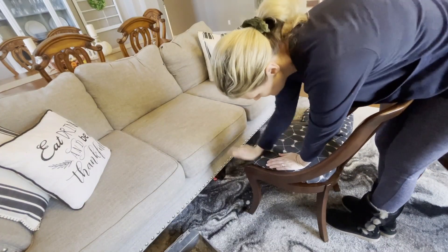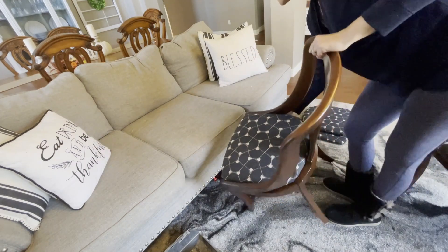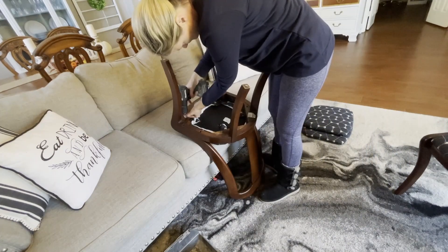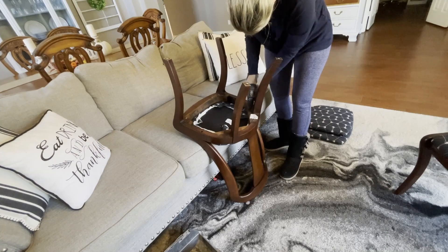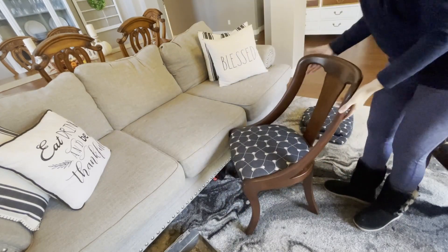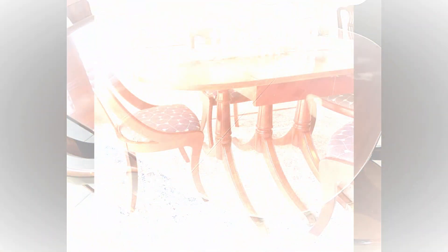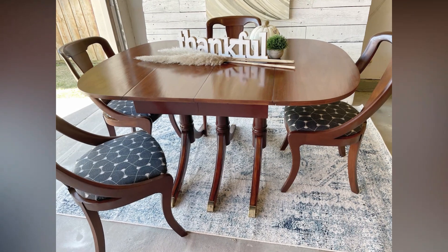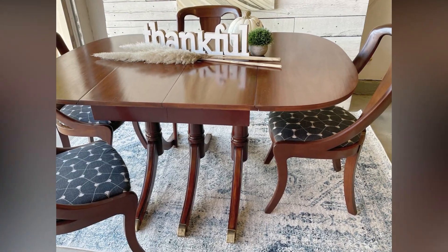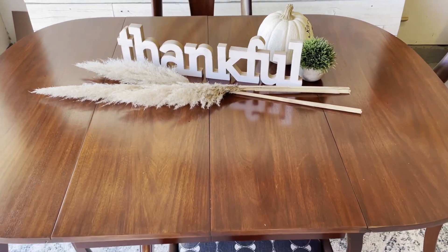Now that my chairs are nice and dry, it's time to attach my new seat cushions. Before — and then here is our after. Thanks for tuning in this week, you guys. Be sure to like and subscribe so you never miss a flip. We'll see you next week on Lemons to Lemonade.